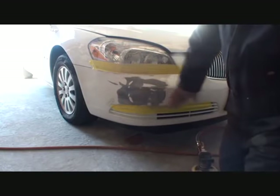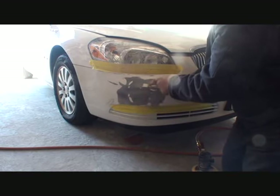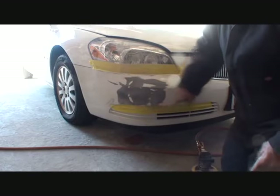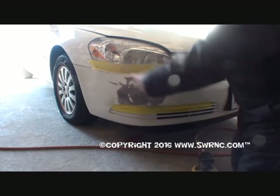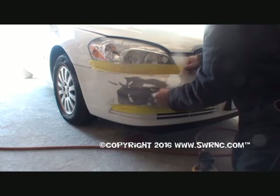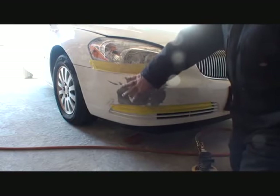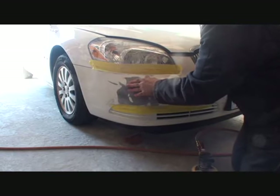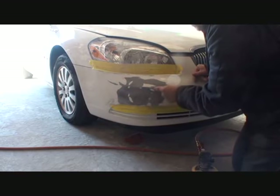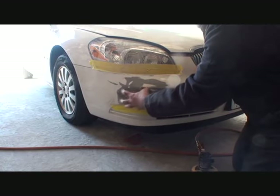We can see where our low spots are by locating the white paint. Everywhere you see white paint is a low spot — that was where the hardest impact of the pole dented the bumper cover in. Just because this is plastic does not mean that it does not dent. Now that we've removed all the cracks, we need to concentrate on where all our low spots are and remove those so we can go ahead and apply our putty.